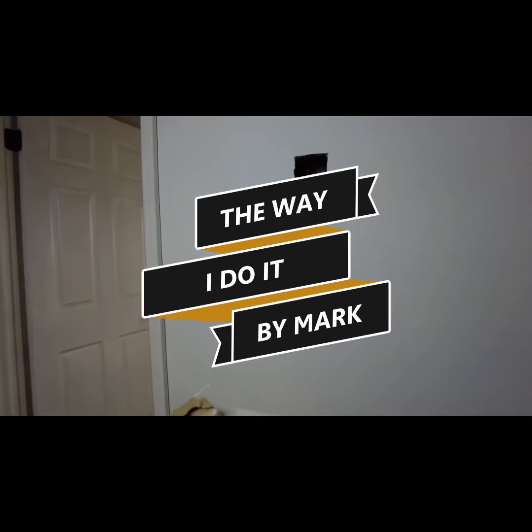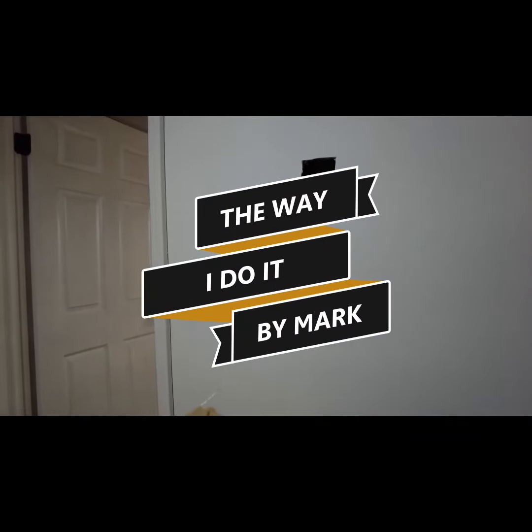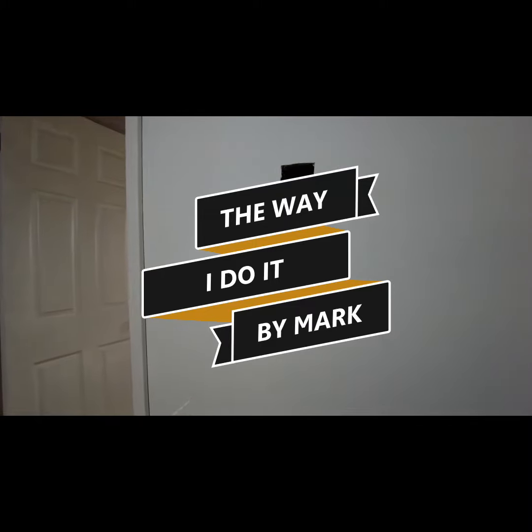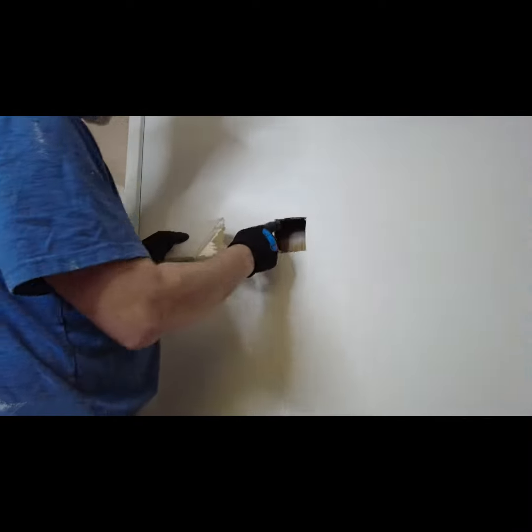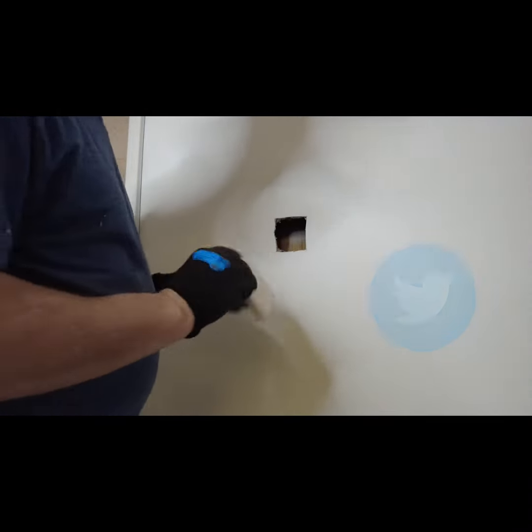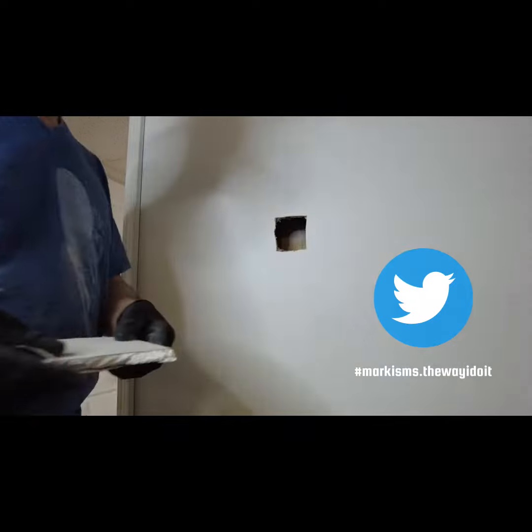Here's a little clip on how to fix a hole in the wall like this. There are a couple of different ways to do it, but the method I'm going to show you is by far the easiest way that I've figured out, and it comes out with the best job.